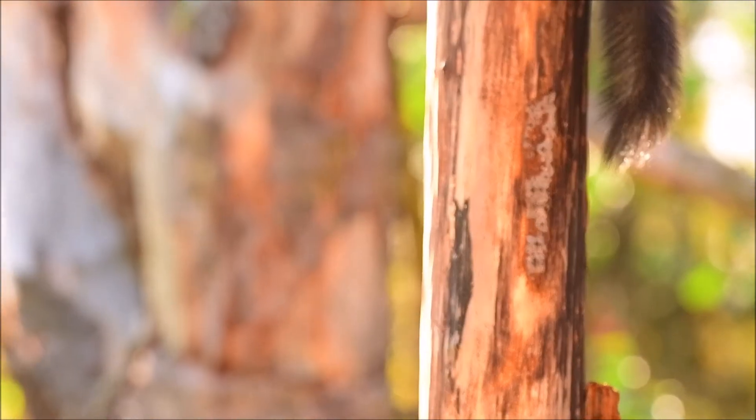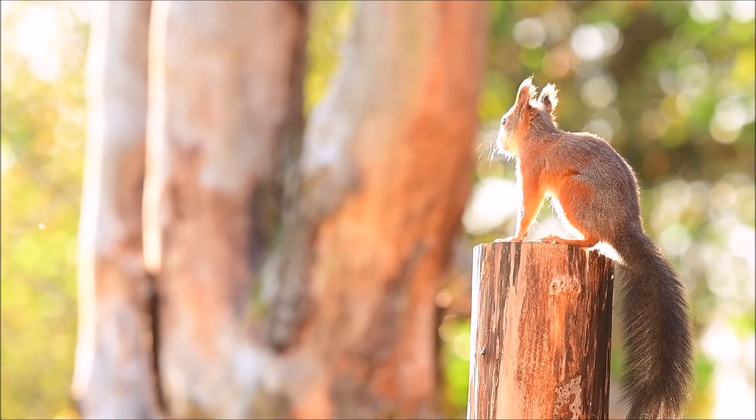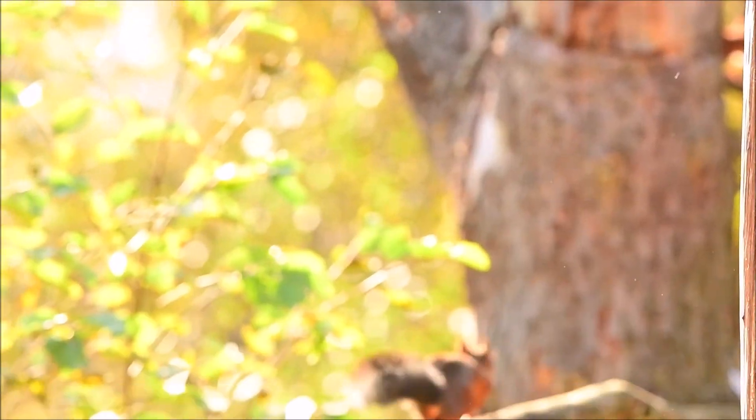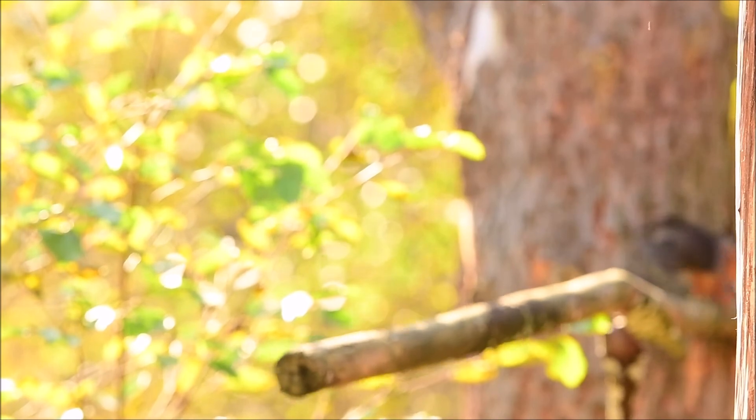It's good to have a place — if you create a scene — where they are safe and don't have to walk on the ground. They come from the forest and can climb directly to my studio. Thanks for watching.